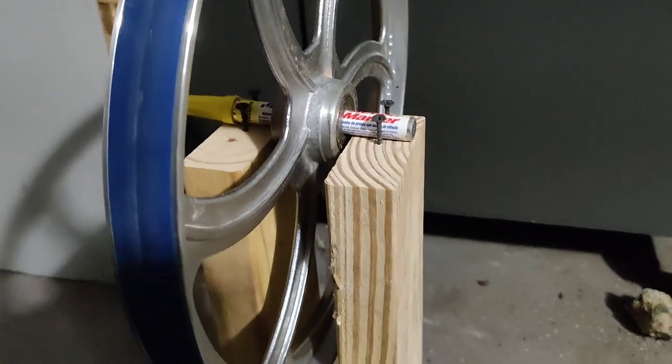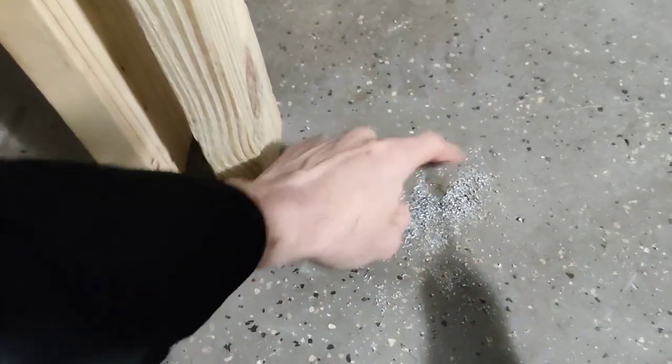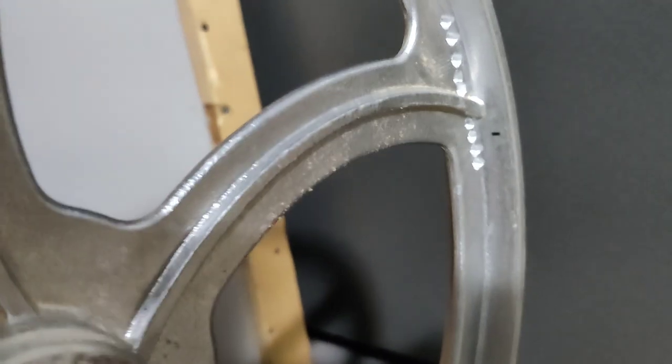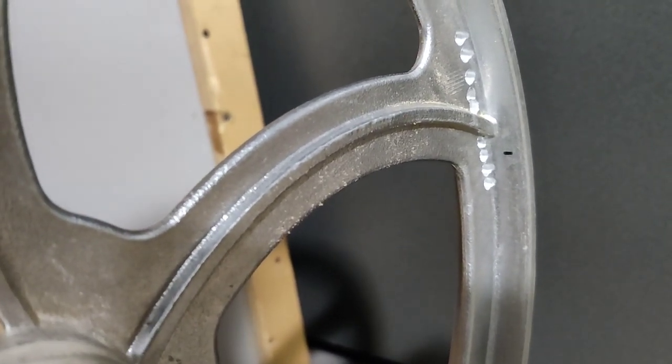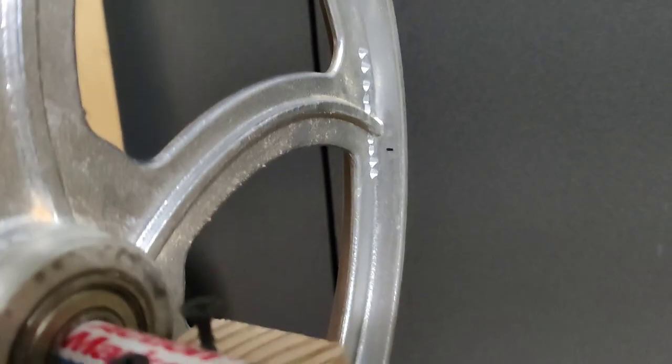All right guys, so it's been about five minutes and I went ahead and got a bigger bit because I realized I needed to remove a lot more material. Here's where we're at: I made about ten holes and I think this is a three-eighths bit now instead of the one-eighth. I've removed quite a bit of material, but if I put it on its side and let it go, it does still want to go down just a little bit.